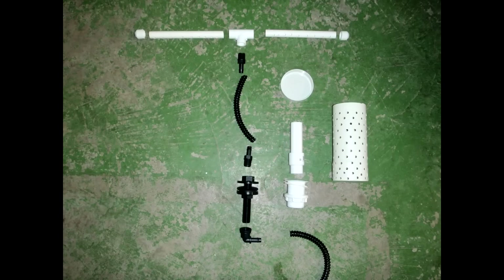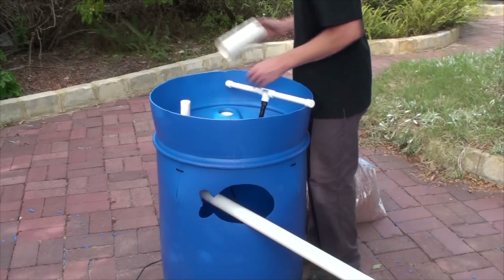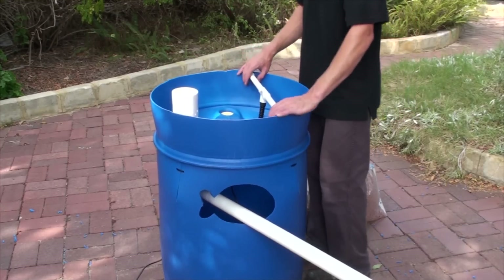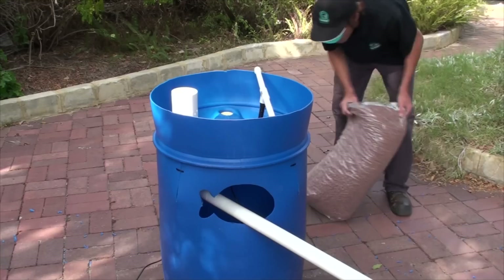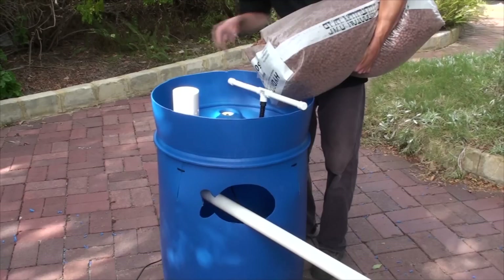Here you can see all of the fittings we use in the system. Of course there are many different ways of making your irrigation and drainage system — this is the method that we prefer. The last step is to wash out your media; we're using expanded clay. You can push an elbow onto the bottom of your drain fitting and then attach a pipe to drain away the excess dirty water. Be sure to hold the media guard in place when pouring in the expanded clay.